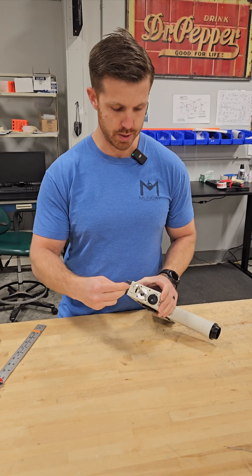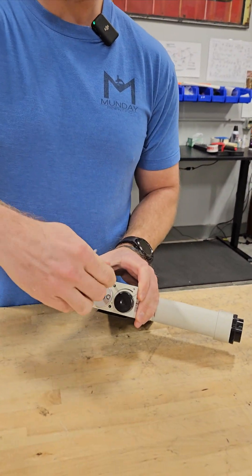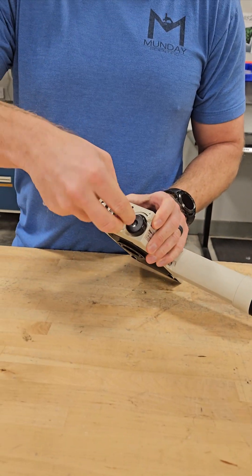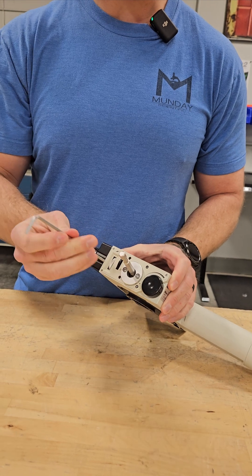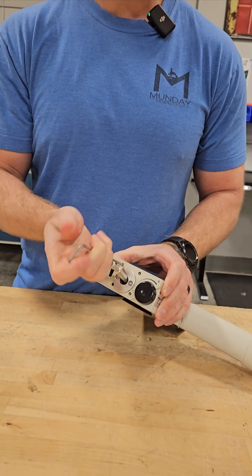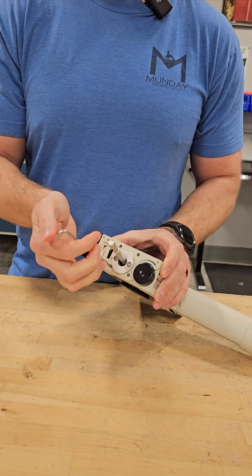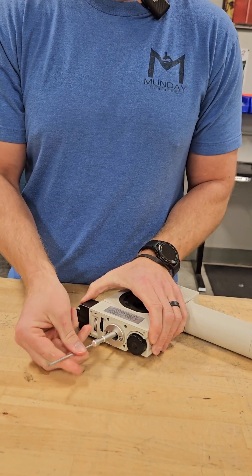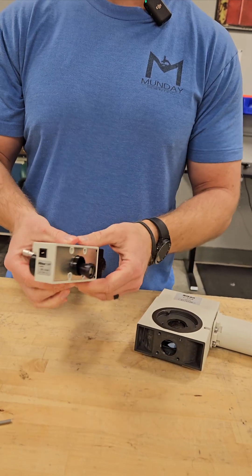You're going to take a three millimeter allen wrench. Right here on the front of the unit there are four holes. The screws won't fall out, so just loosen the screws within the holes and that unit will come out.